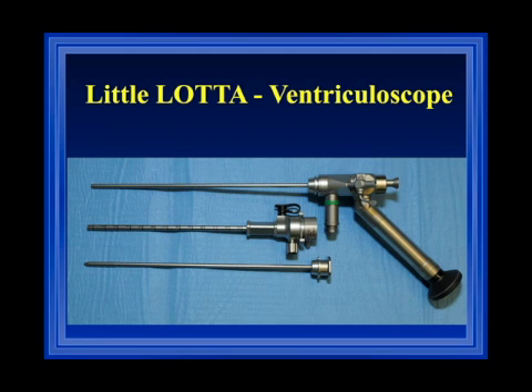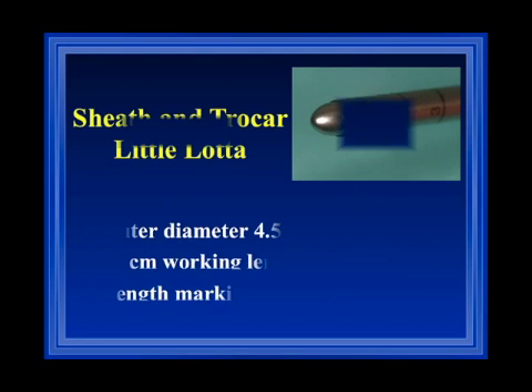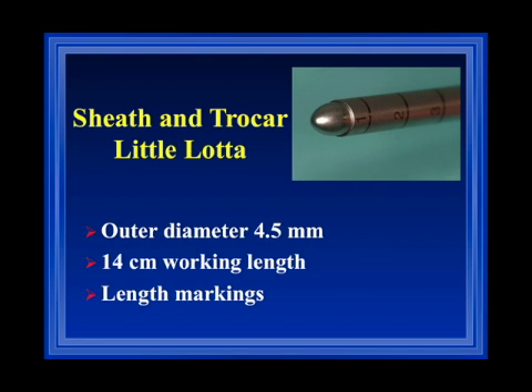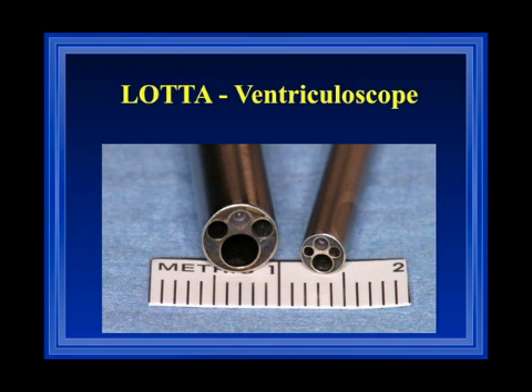The little Lotte scope has the same basic design. Its outer diameter is 3.6 millimeters, with a rod lens of 1.2 millimeters and a 1.6 millimeter working channel, plus two side channels with a diameter of 1 millimeter. The outer diameter of the trocar is 4.5 millimeters, and therefore we can use the little Lotte system in newborns, premature newborns, or in adults who have a small foramen of Monro.